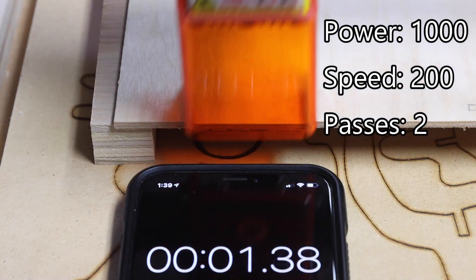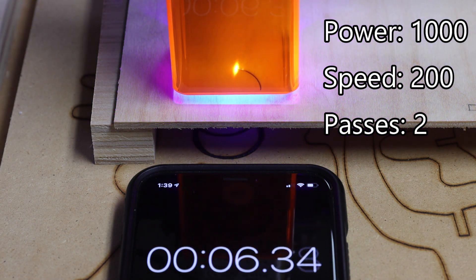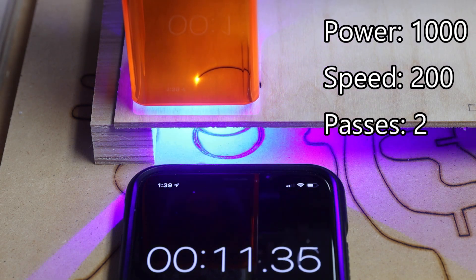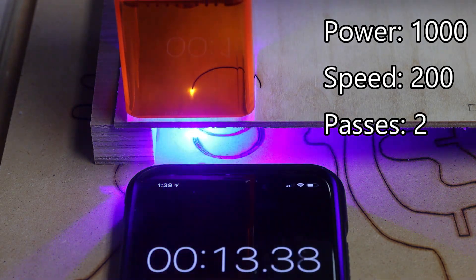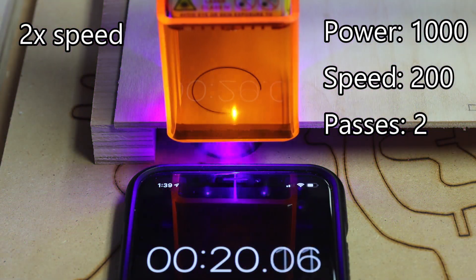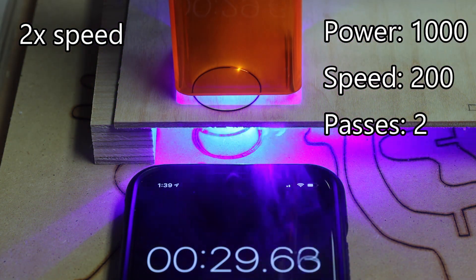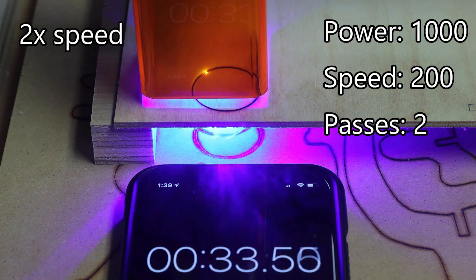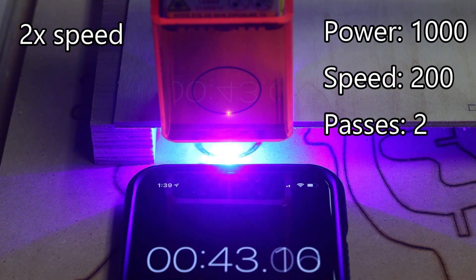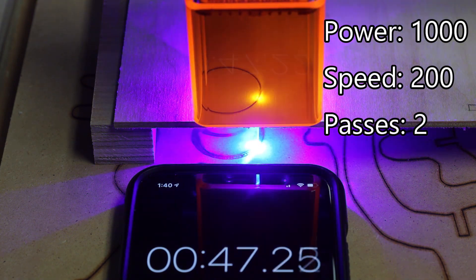In this second experiment, I still used full power, but reduced the speed to one-fifth of full speed. Notice the laser penetration occurred at the very beginning. Again, the cycle completed at 48 seconds.